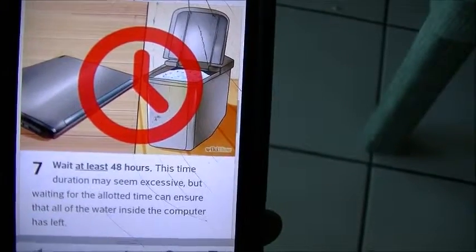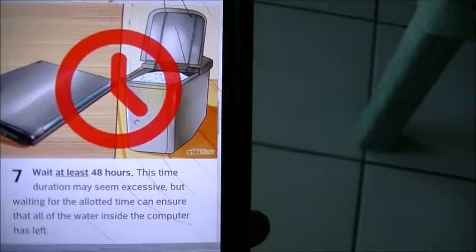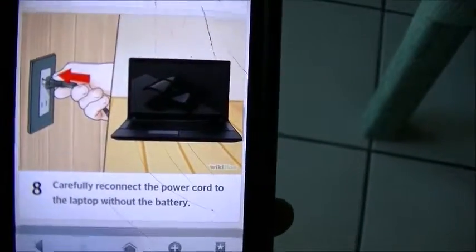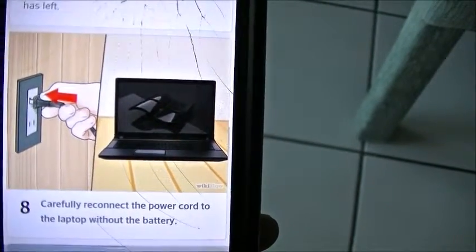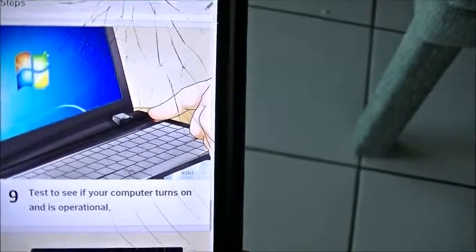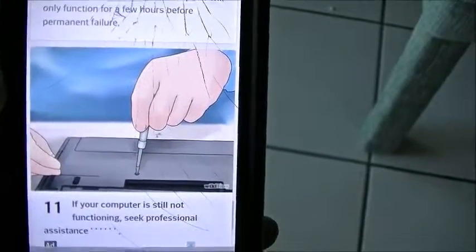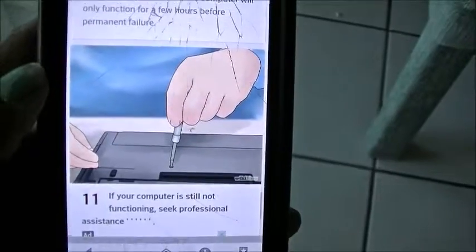Step seven: wait 48 hours. It does seem like a long time, but it's the best way to do it to ensure that everything gets dry. Like I told you guys, I waited 66 hours because I was busy. Step eight: carefully reconnect the power cord to the laptop without the battery. Step nine: test to see if your computer turns on and is operational. Step ten: if your computer is operational, immediately back up all important files. Step eleven: if your computer is still not functioning, seek professional help. I hope this helps guys. Bye!